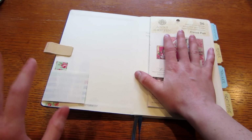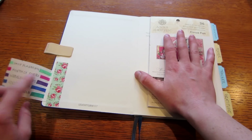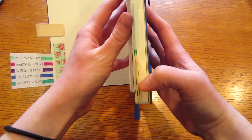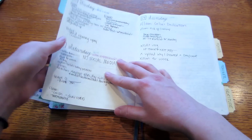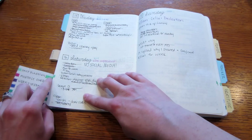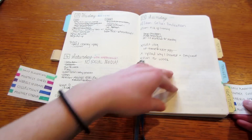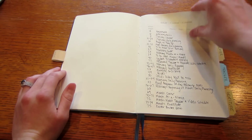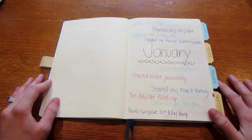On the inside, I have a color-coding flip-out — an idea from Kara from Boho Berry — that shows my color coding so when I look at the side of my planner I can reference things depending on the color and know exactly where to draw. I have one in the front and one in the back, so no matter what page I'm on I can see where I need to draw. Then I have my index, and I start right on January.